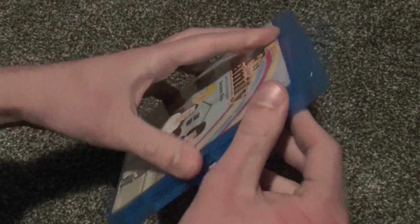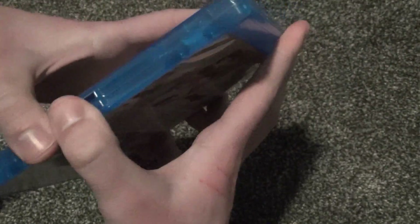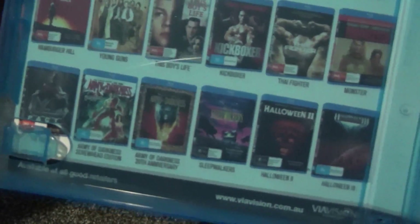Maybe this is the Australian standard size Blu-ray case for just a single disc, because this is the thickness — it's just about as thick as a standard DVD case. But of course Blu-ray cases, if it's just one disc, are typically thinner than that, at least in the United States. I don't know — that's interesting.